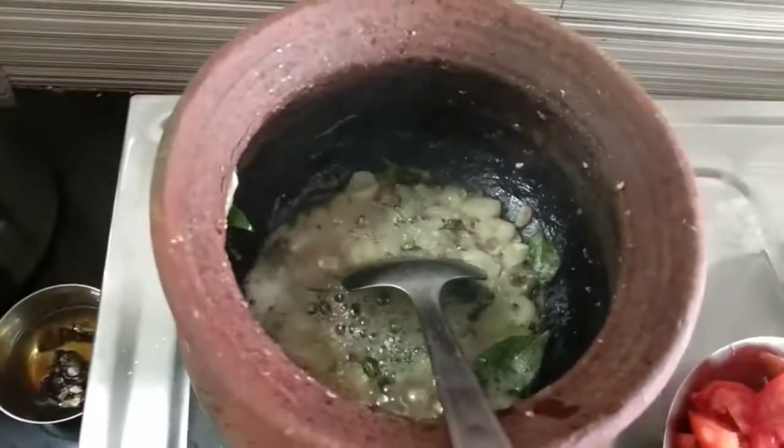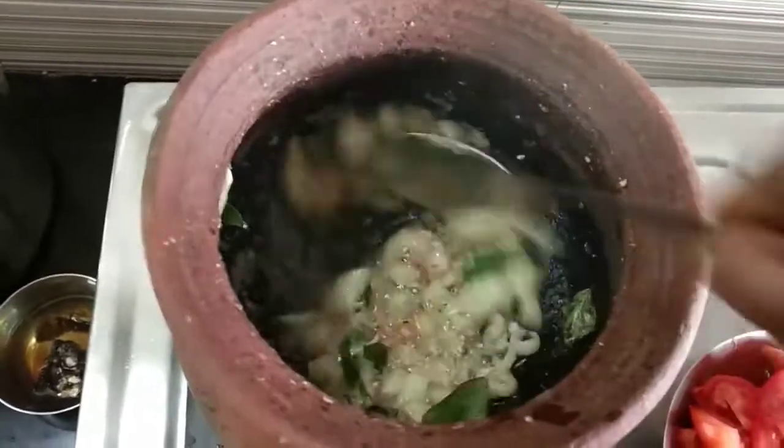Let's get started. What are we doing? What do you do? I'm going to be doing the food.